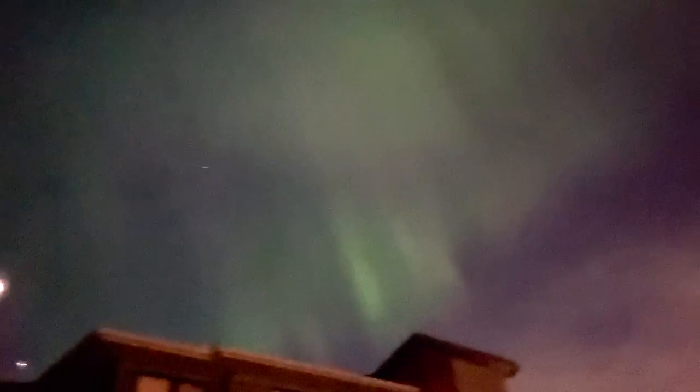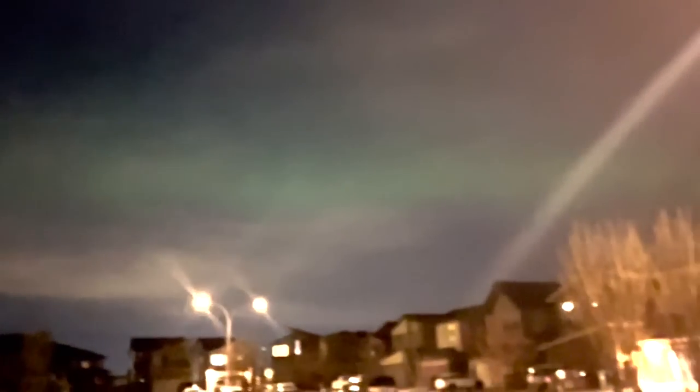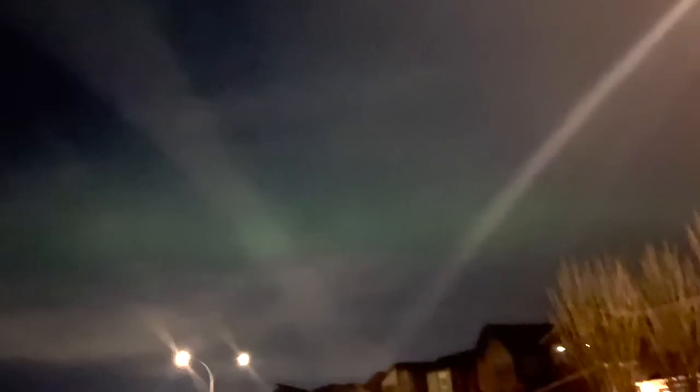I just had a video chat with Kale and showed him this amazing band across the sky. You can hear the excitement in my voice — I was just in awe. I didn't want to rush inside for a better camera because I didn't want to miss a second of it. I FaceTimed with Kale and he could see it on FaceTime as clearly as I did. It was so beautiful. I feel really lucky to have experienced that living in Calgary.